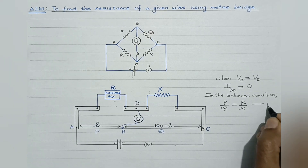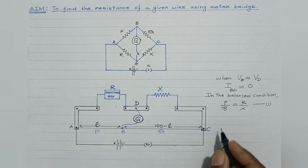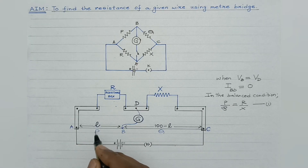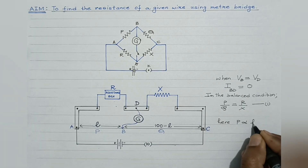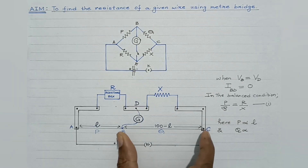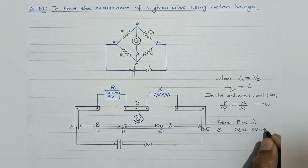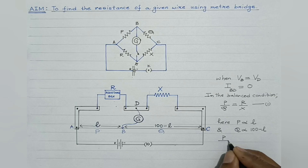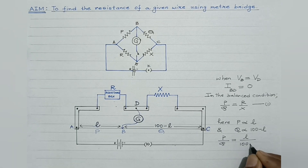This is a standard resistance wire of uniform cross-sectional area, and because of this uniform cross-sectional area, the resistance offered is directly proportional to the length. So P is directly proportional to length L, and Q — the resistance offered by the 100 minus L length of the resistance wire — is proportional to 100 minus L. Dividing these two, we get P/Q = L / (100 − L).